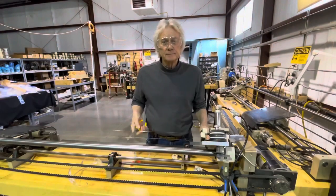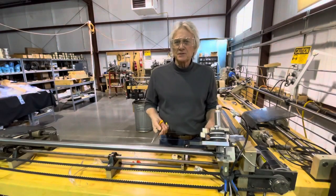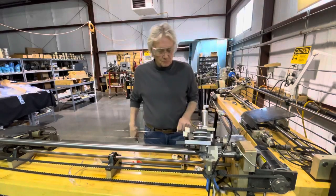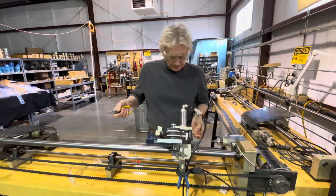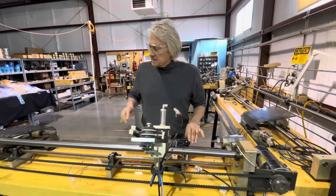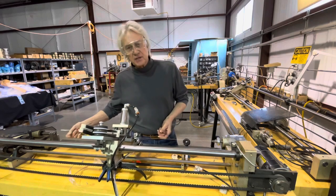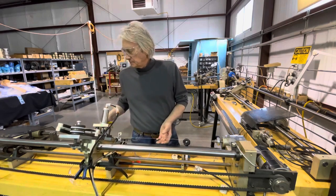Now we're going to wind it. This is a 26,000 round core phosphor bronze. What happens is as it's going down, it's going to go through where the sledge is and cast.